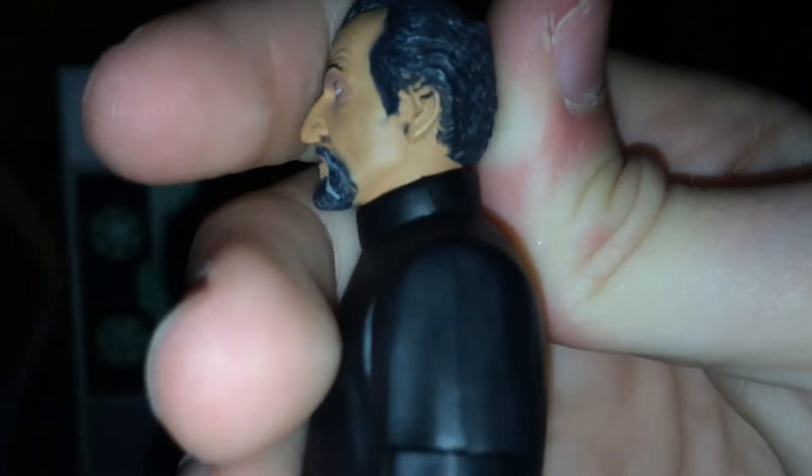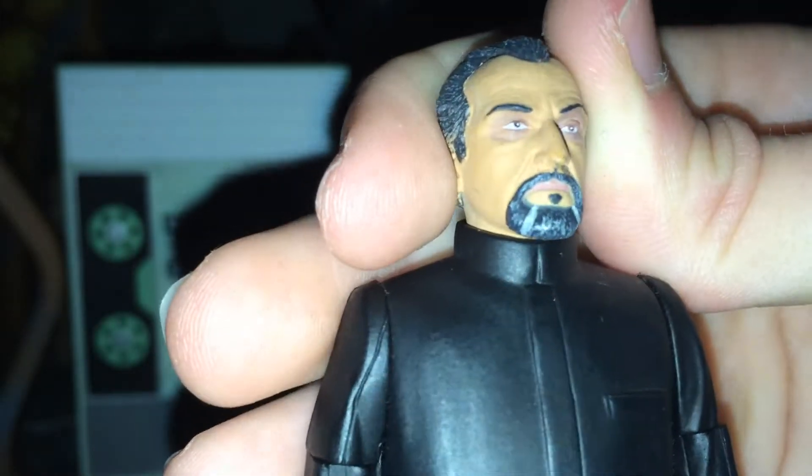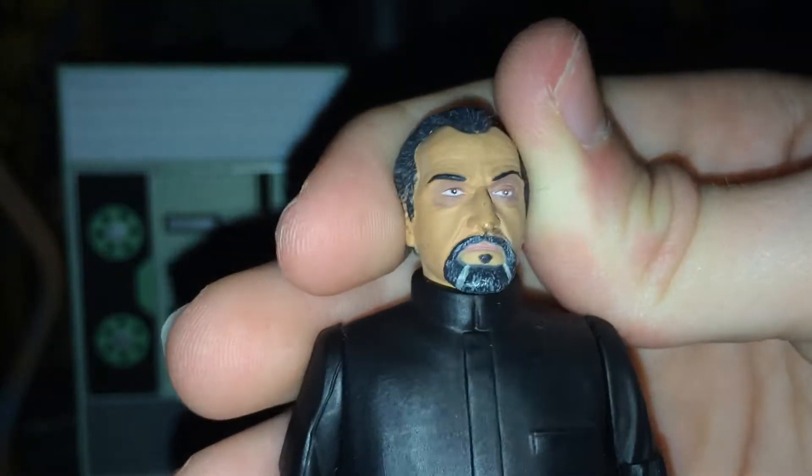Detail-wise, I'll start with the head sculpt of the Master. It's probably the best Master head sculpt, especially around the eyes — the paint job there is really nicely done. We've got the goatee beard with the detail excellently painted. The hair has got a sort of dark grey with a white grey wash. We have a tan sort of skin tone, as I think Roger Delgado had some Spanish ethnicity in him. The eyes are probably the best — it really does look like Roger Delgado.